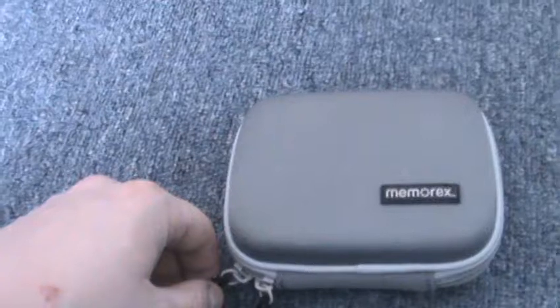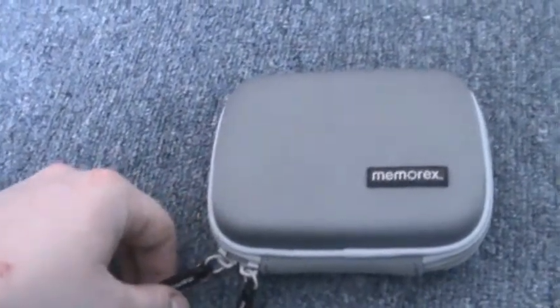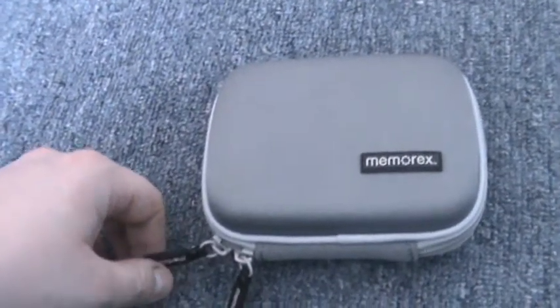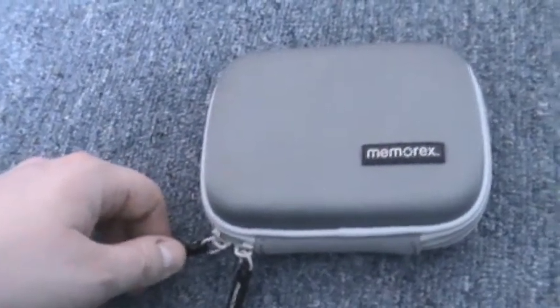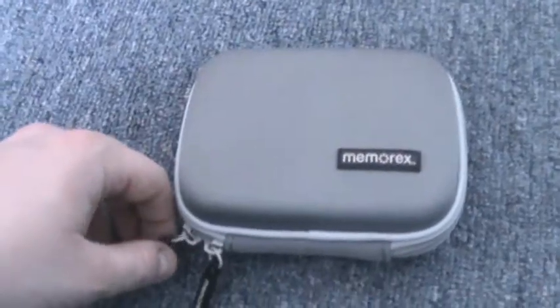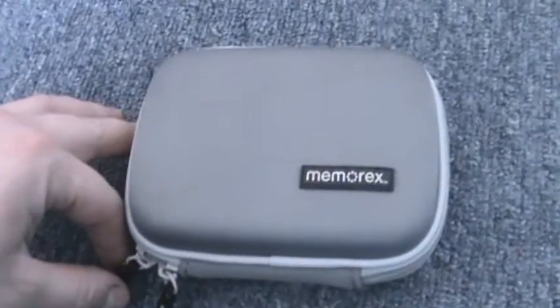All right, good day everyone on YouTube. This is Mark, just doing a little video of a couple of survival kits I made up. The first one I'm doing is my pocket survival kit. Feel free to comment — positive feedback would be great, and constructive criticism on what I can improve.